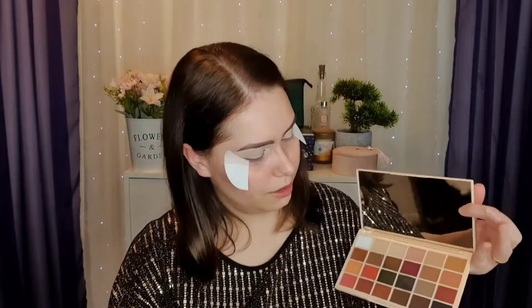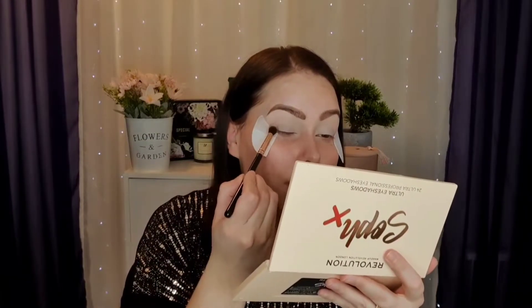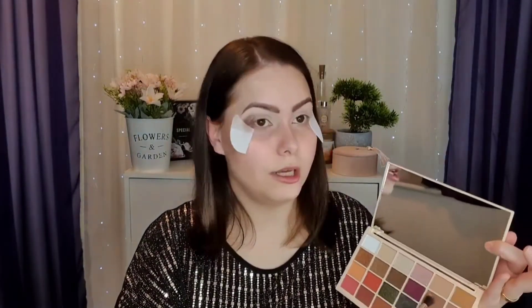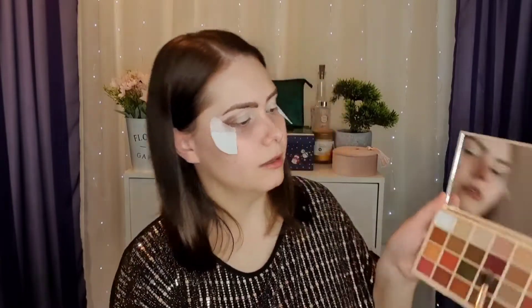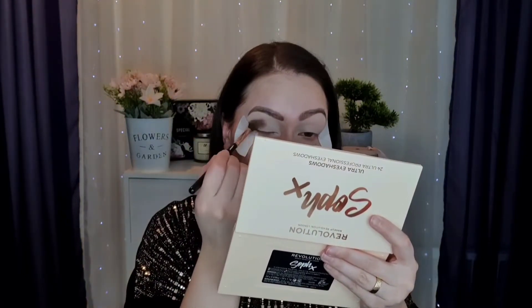I'm going to start with this shade in here — I don't know what it's called, it's just a dark brown — and I'm going to use this in my outer V. I'm also going to use this lighter brown shade on top and combine these two, because the other one is too dark and that one is too light. I'll do tapping motions first.